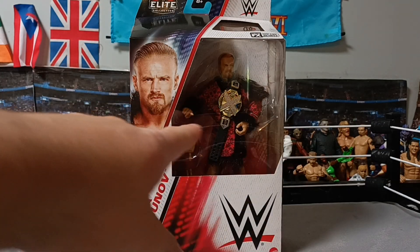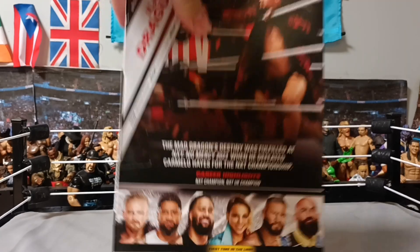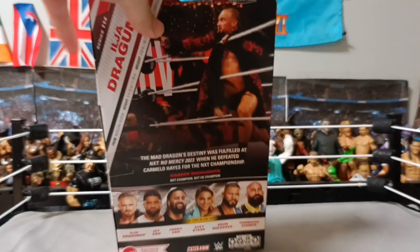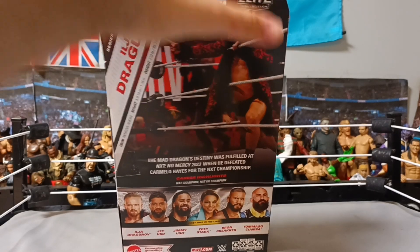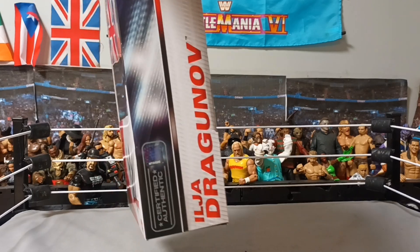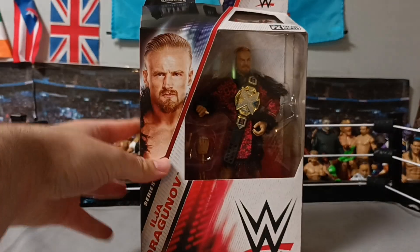So there's him on the front, him on the figure, him on the side. That's who you can get in the set. I really want to get Zoey Stark and the Usos. But there's him there. Pause if you want to read. And then that's the side, top, bottom. You already know how it is.